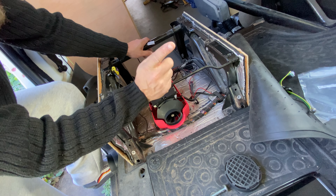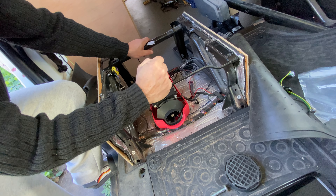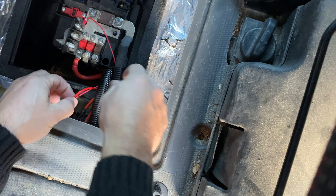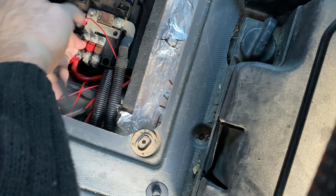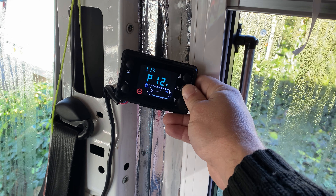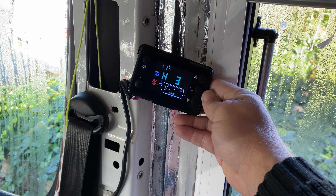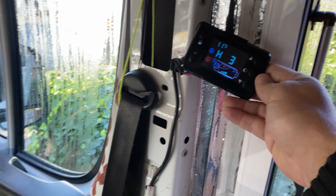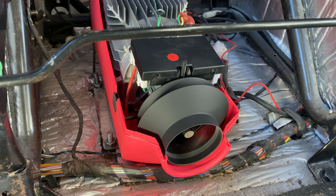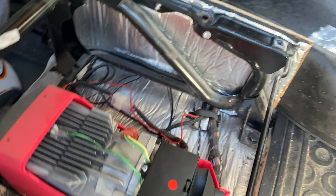Now let's go to the battery tray, connect the wire back onto the battery and fire this sucker up. After attaching the cable back to the battery, let's fire her up. Okay, that seems to be working.